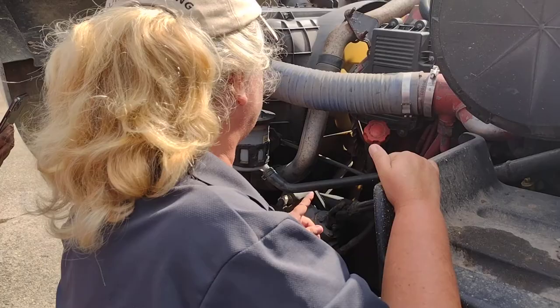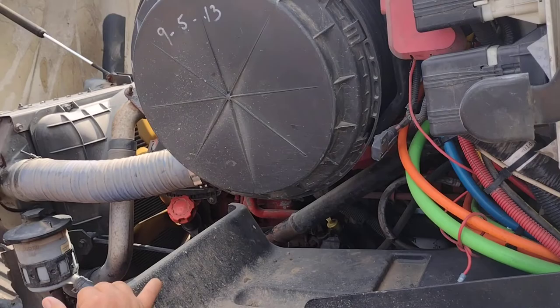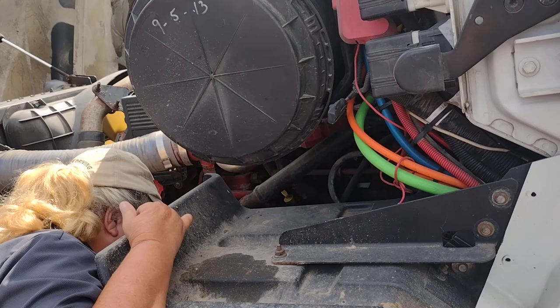This is my gearbox. It is properly mounted and secure. No leaks. This is my pitman arm, drag link, and steering arm. They are all properly mounted and secure with castle nuts and cotter keys.